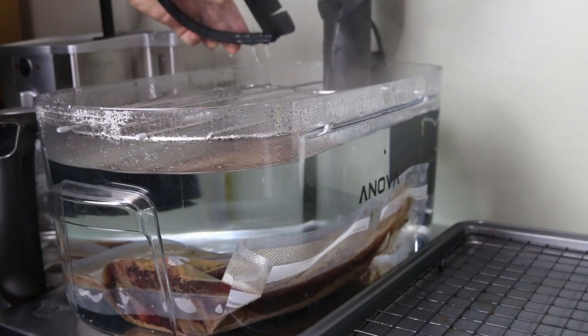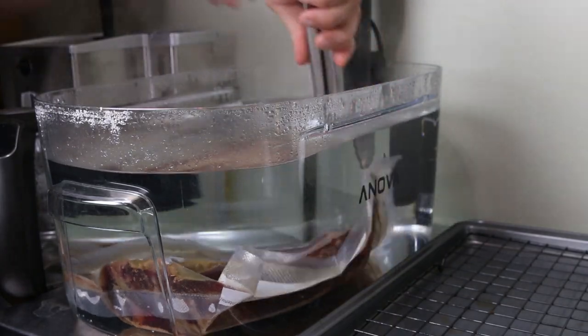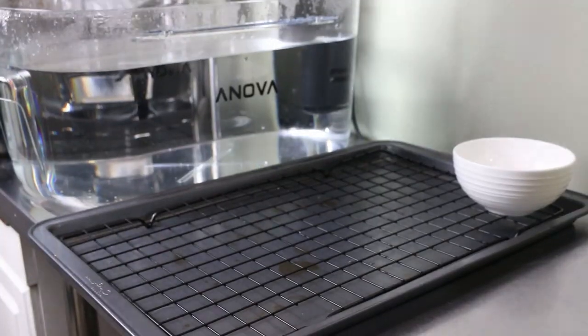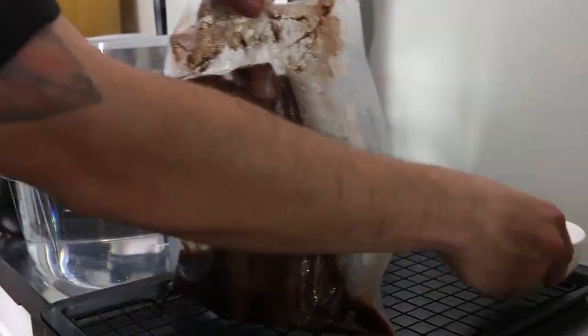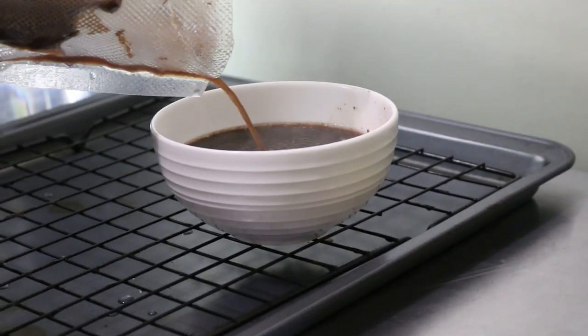Now that our short rib is cooked for two full days, I'm excited to see what it looks like. Make sure to save all the drippings from the bag — that's just extra flavor that you can add to your sauce, and that's exactly what I'm going to do with it.